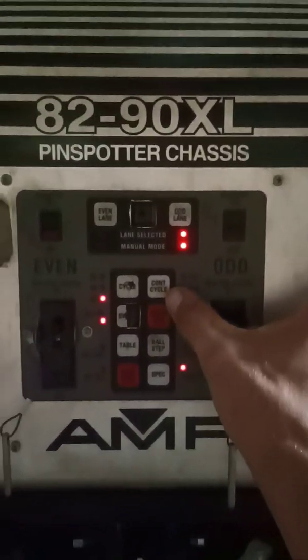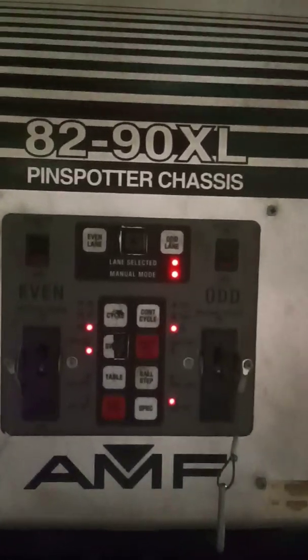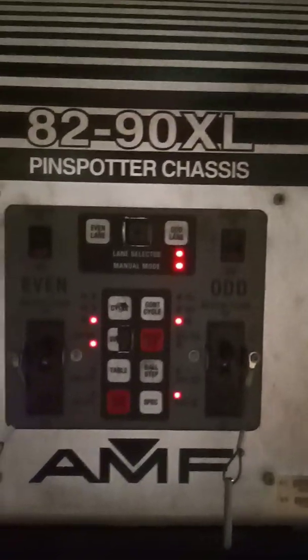We also have a continuous cycle button for maintenance mode. If you want to see if something is screwing up and where it's screwing up, this will continually go through every step of the cycle. We also have a sweep button — if you want to just bring the sweep down, you can stop it anywhere you want.